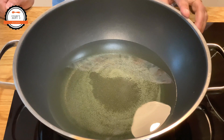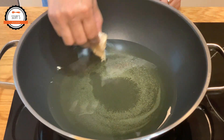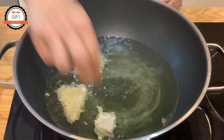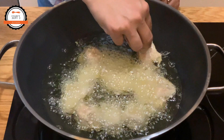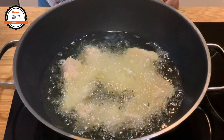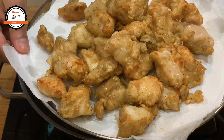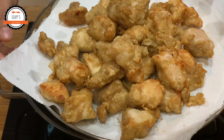Mix it a little bit. I will put it in a bowl for 15 minutes.